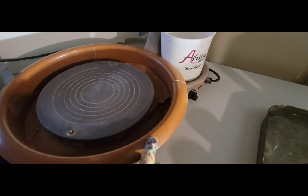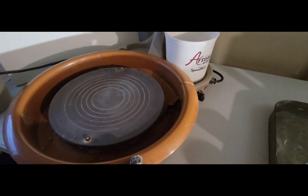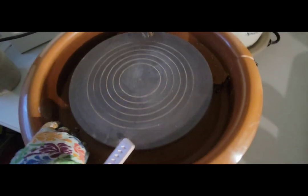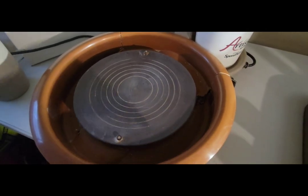You can throw up to 25 pounds on this pottery wheel. As I said, it's very cost-effective and it's a great pottery wheel. I've had it for about five years and it has been great. Thank you for watching this video — I hope it helps you, and please watch me on the next one. Thank you.